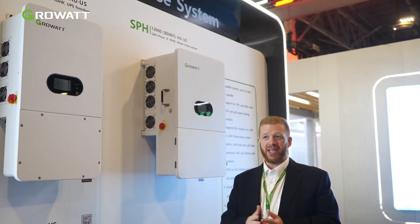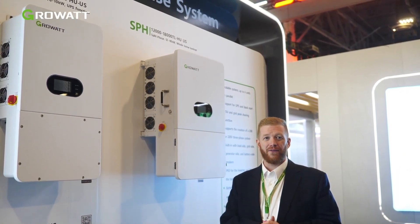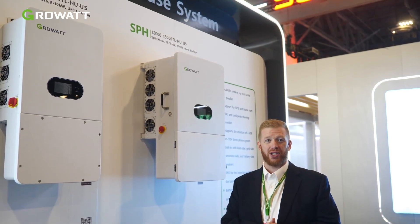Again, UPS level switching, integration with both GrowWatt and third-party batteries, and easy compliance in UL listing for application across the U.S. and Canada.